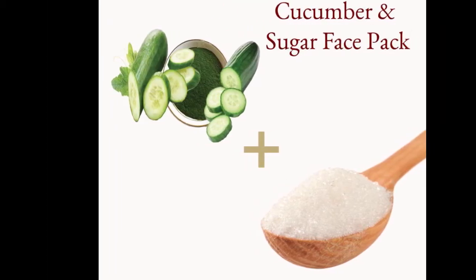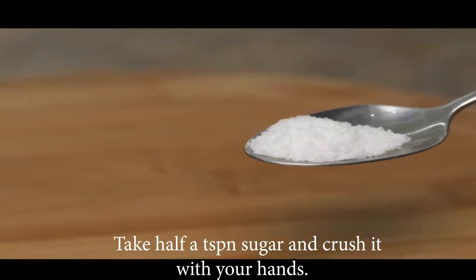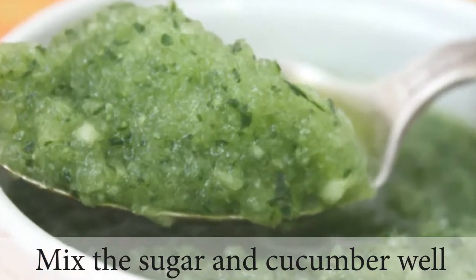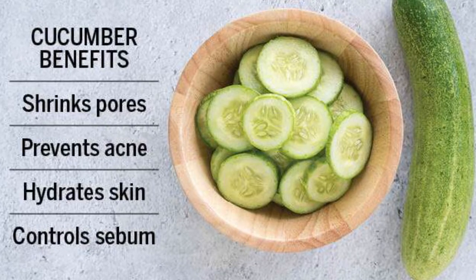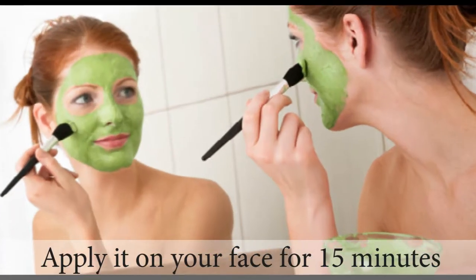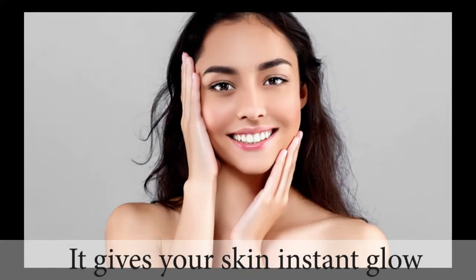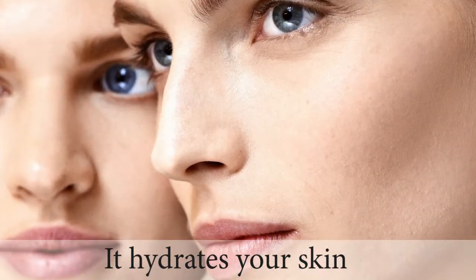Next is the cucumber and sugar face pack. Mix cucumber with sugar using your hands. Combine with cream and cucumber — it will give your skin an instant glow and keep your skin hydrated.